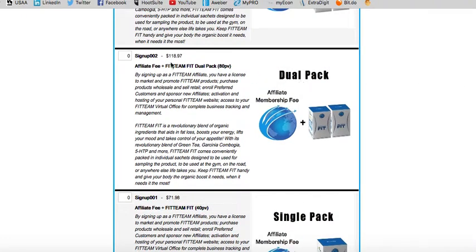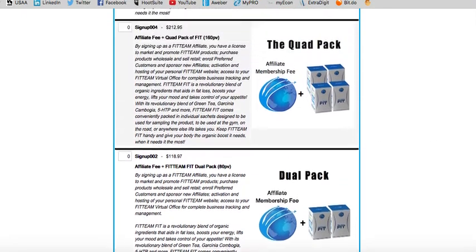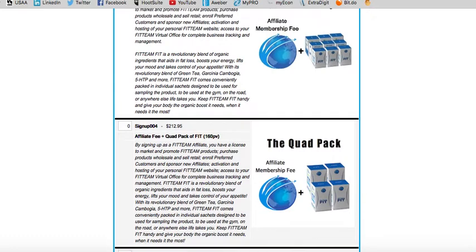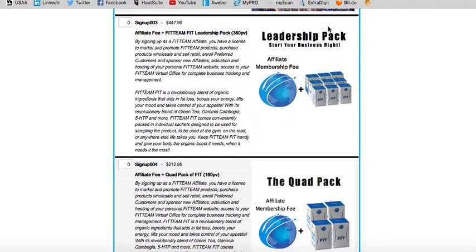A dual pack is $118.97 — perfect for you to drink and share with a couple of friends and family. The quad pack is $212.95 for 160 PV, great for you and your spouse or someone in your family to share and also to share with others in your circle of influence. Then you have the leadership pack for $447.90, which creates the most value at 360 PV — for the entrepreneur who is serious and ready to take massive action daily with Fit Team Fit.